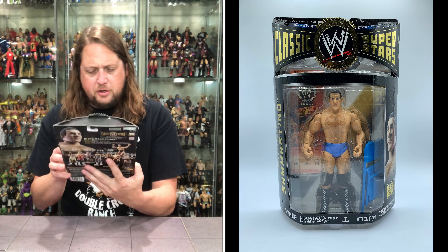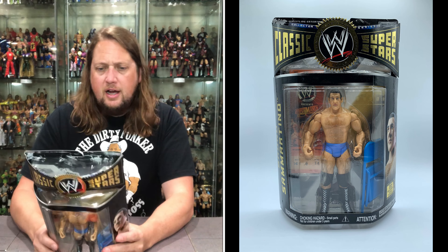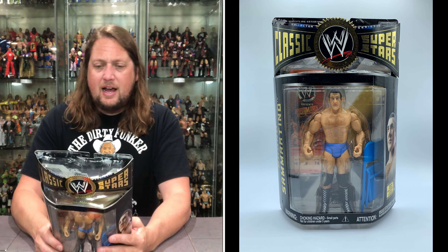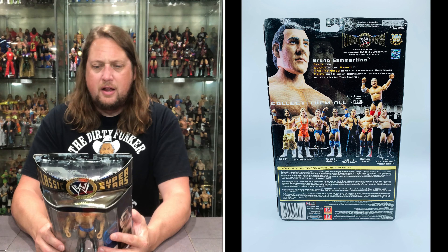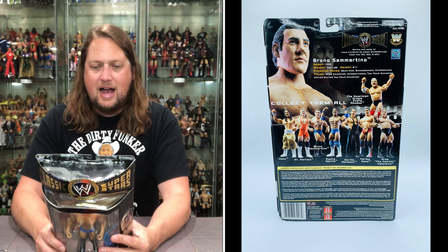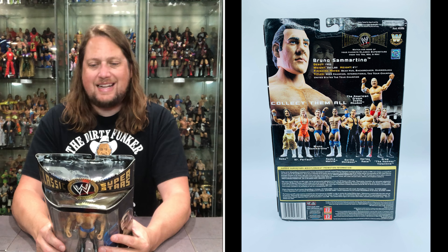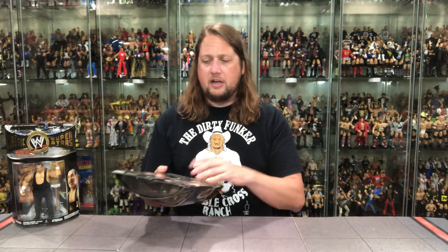It looks like Bruno is true to form — the exact same figure as we saw on the back of the package, which is always good. Bruno Sammartino debuted in 1959, 260 pounds, height 6'1". Finishing moves: the old bear hug, the backbreaker, and the hammerlock. Titles: WWE champion, international tag team champion, and United States tag team champion. Off the top of my head I can't remember who his tag team partners were for those title runs — I'm sure somebody will put it in the comments. Collect your UPCs, collect these cards, send them in — get yourself your very own bonus figure, which ended up being Hulk Hogan, as we know.